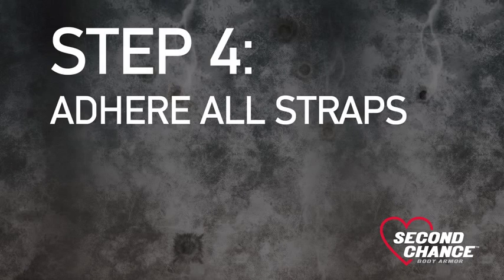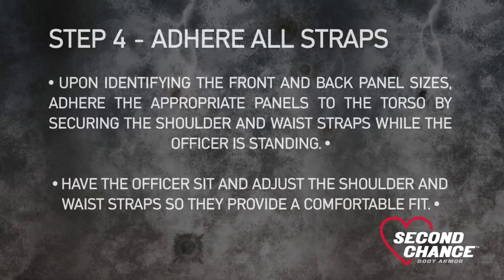Step 4: Adhere all straps. Upon identifying the front and back panel sizes, adhere the appropriate panels to the torso by securing the shoulder and waist straps while the officer is standing. Have the officer sit and adjust the shoulder and waist straps so they provide a comfortable fit.